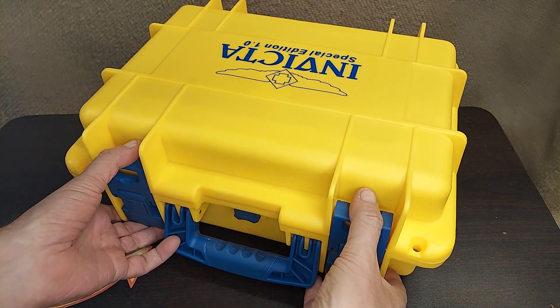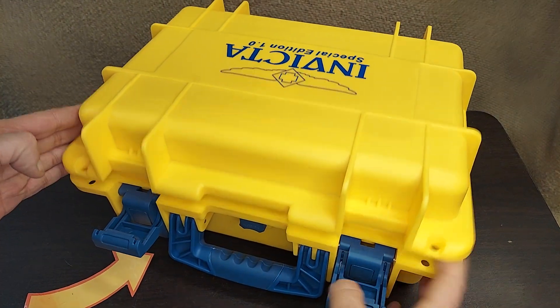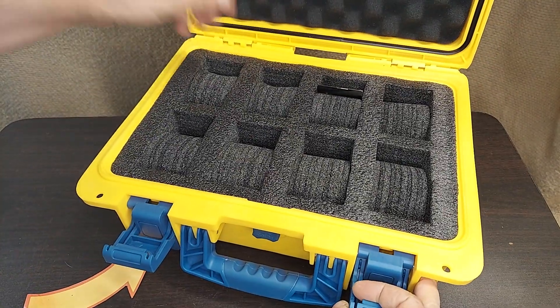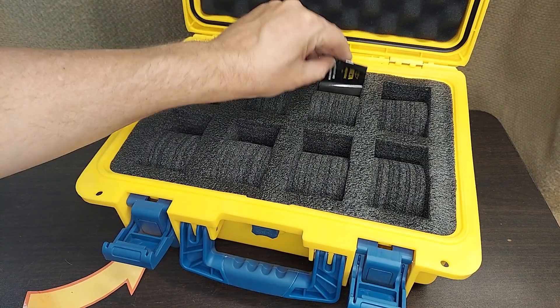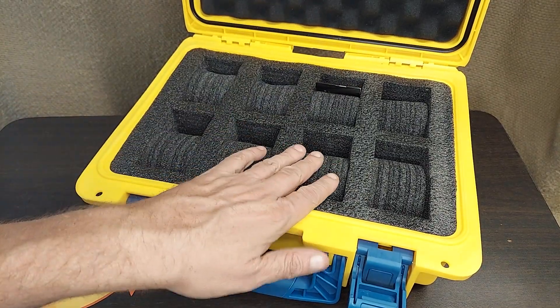I've got someone who's really into Invicta watches and this is what they're getting for Christmas this year. This is an Invicta case to hold eight watches.